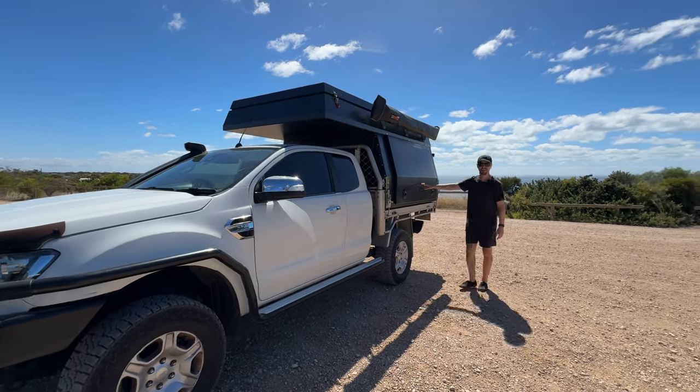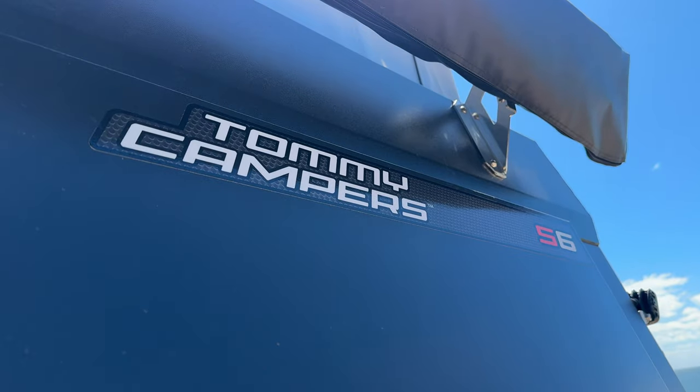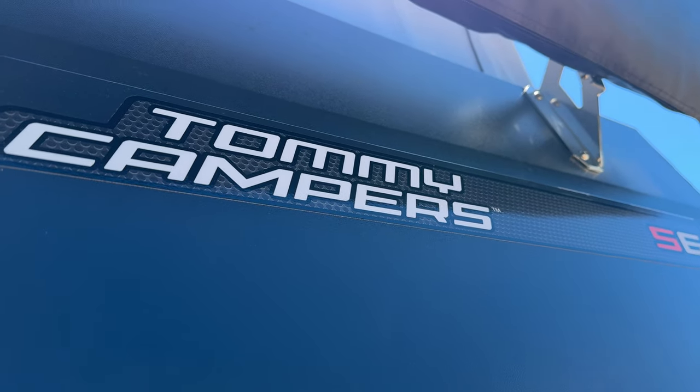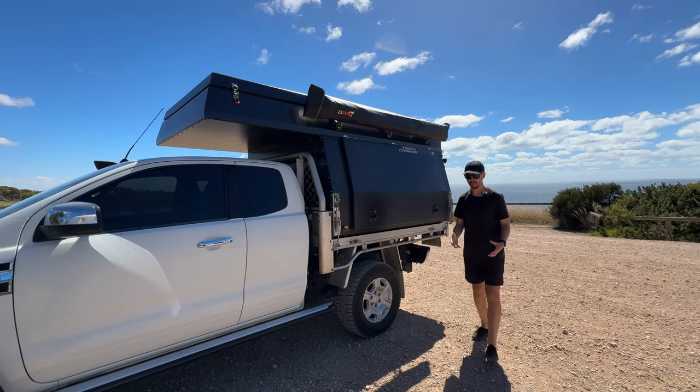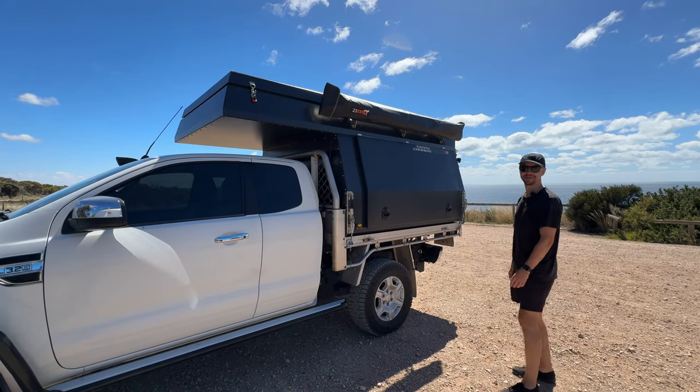On the back of the ute you may see something a bit different. This is the Tommy Camper S6 model. Tommy Campers the company is based in Ballarat in Victoria, and yeah we absolutely love it.